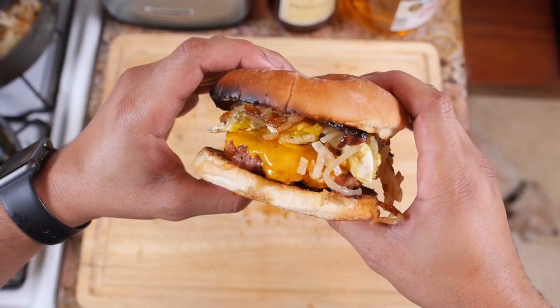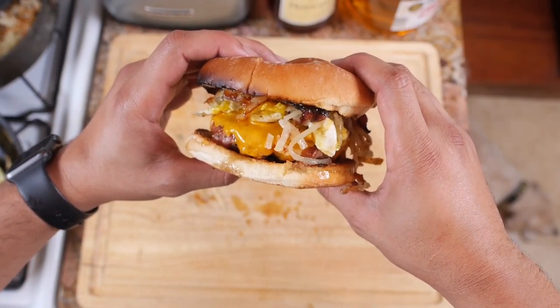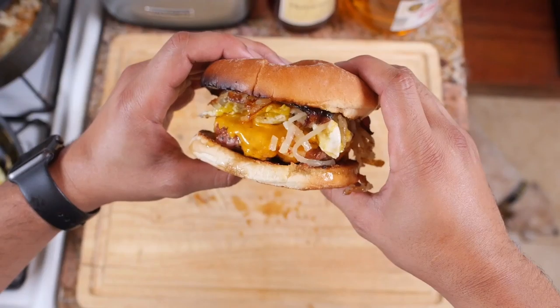What makes these smash burgers different from regular ham patties is the application of pressure during the cooking process, which helps form a crust packed full of flavor on the outside of the burger.